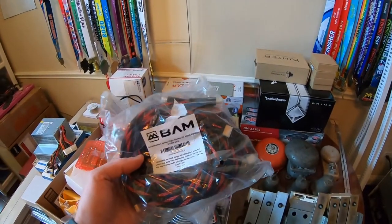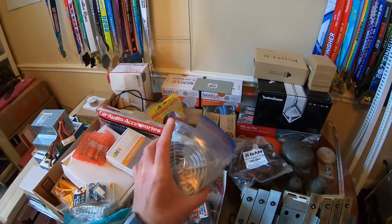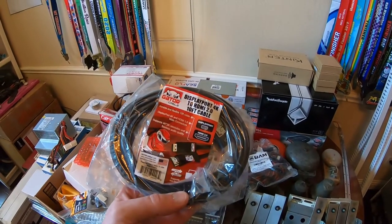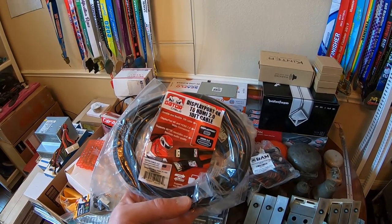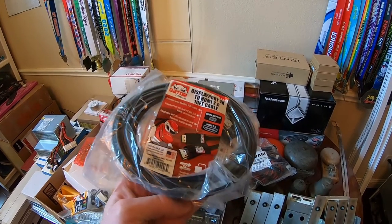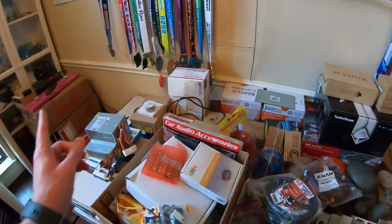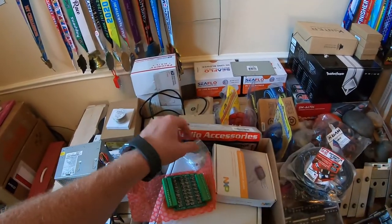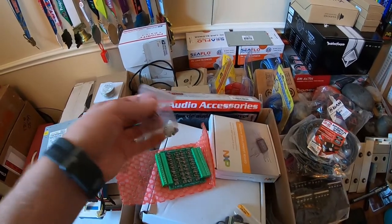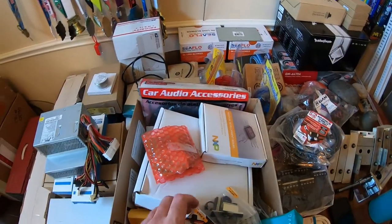I got some HDMI cables, some outlet grills for the fans so no little fingers get in there, and a couple displayport to HDMI cables — hopefully they go both ways. I also got another oak micros fuse board because I'm not sure the one already on here is going to have enough outputs.